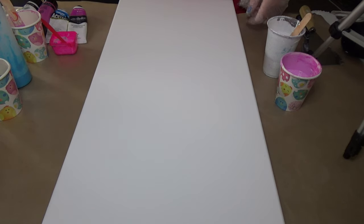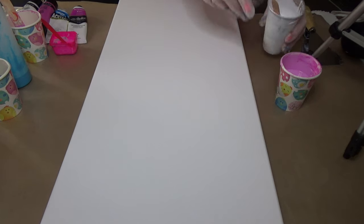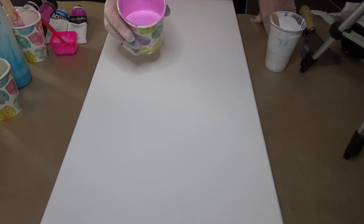Hi guys, Belinda here, welcome back. Today I'm working on a 12 by 24 inch canvas. I've been trying to make a decision on what colors to go with. I've had quite a paint issue this morning — actually even yesterday. I think the paint gods are definitely not with me, but hopefully I'll have a good outcome.